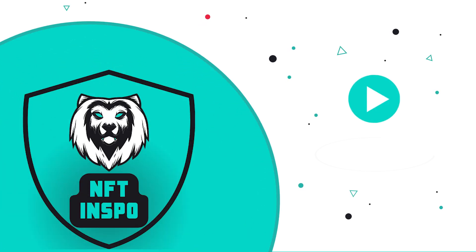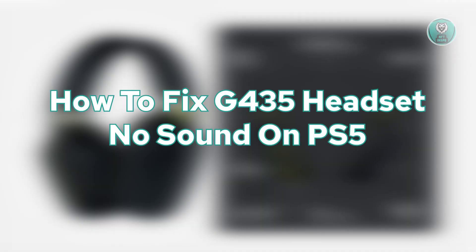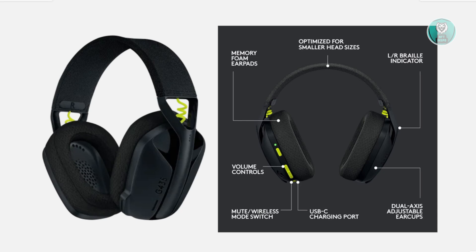Hello guys, welcome back to NF Inspo. For today's video, we're going to show you and discuss your hard-to-fix G435 headset no sound on PS5. So if you're interested, let's get started.